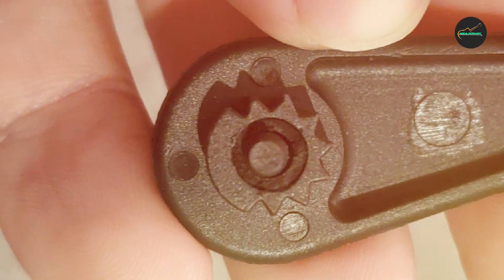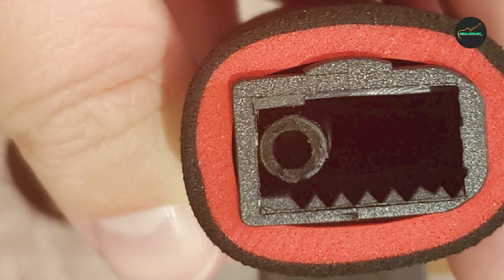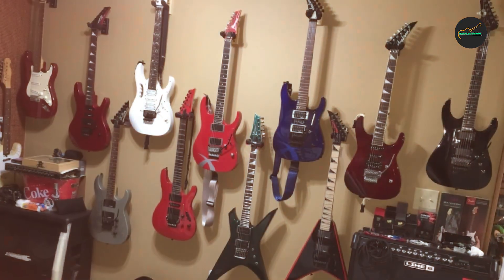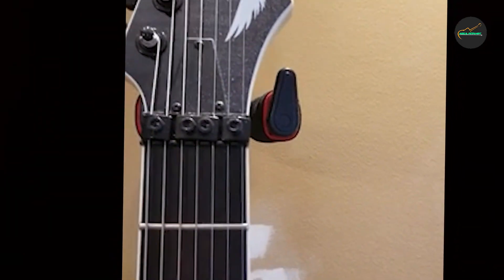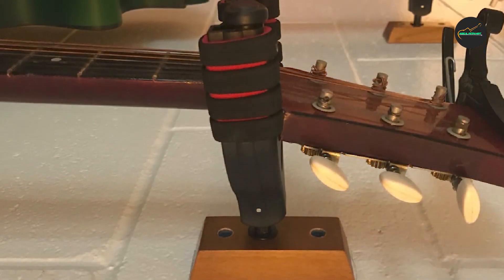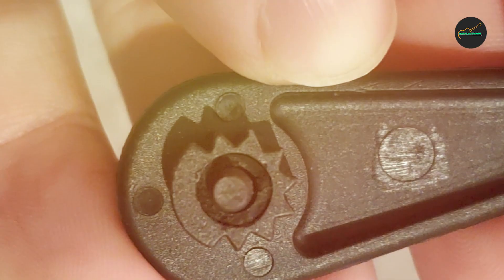Additionally, these hangers offer excellent stability. The arms have a secure grip that holds your guitars firmly in place, reducing the risk of accidental falls or slips. This gives you peace of mind knowing that your precious instruments are safe and secure while not in use. While the Rock Gen 2-Pack Guitar Hanger may lack some premium features found in higher-end options, it provides reliable functionality at an affordable price point, allowing you to showcase your instruments while keeping them within easy reach. Whether you're a beginner or an experienced guitarist, it meets your basic storage needs without breaking the bank.